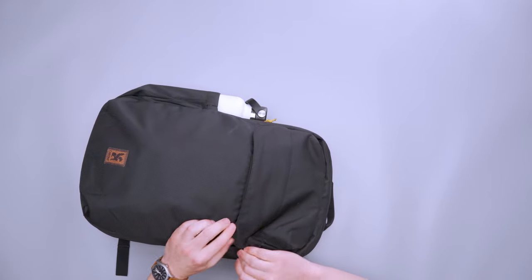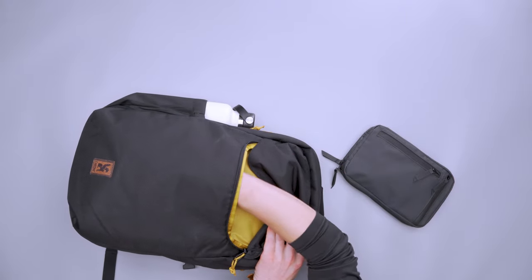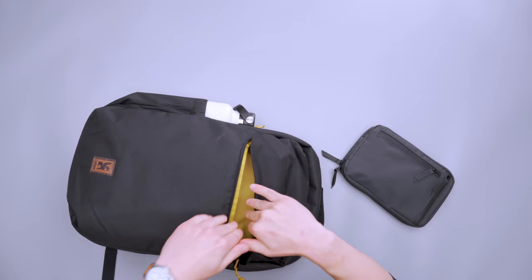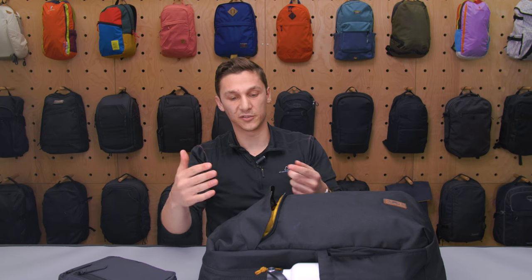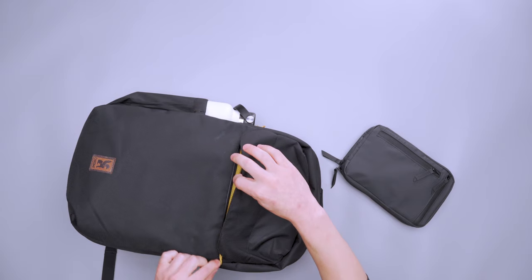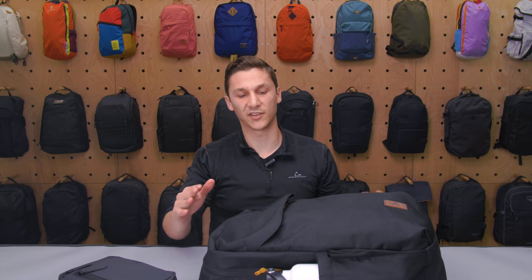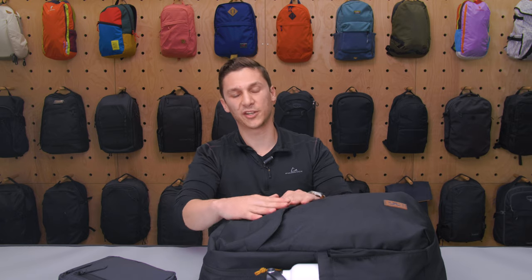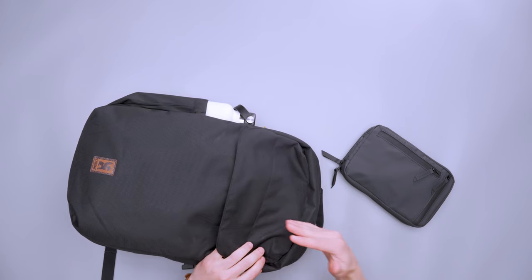Moving on to the front stash pocket — I really liked using this because it doesn't dig into the main compartment. I have a toiletry kit in here, and once I take it out there's still space; it forms a dome instead of digging into the main compartment and taking away from the storage there. This zipper does have a flap over it — it's not super long and I haven't had it get caught. I usually prefer something without a flap, but it does a good job and provides a little extra protection if you get caught in the rain.